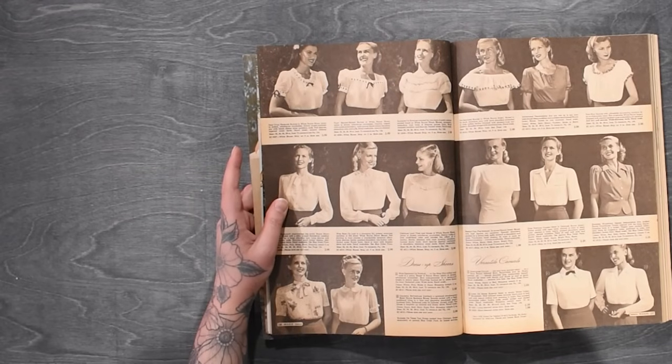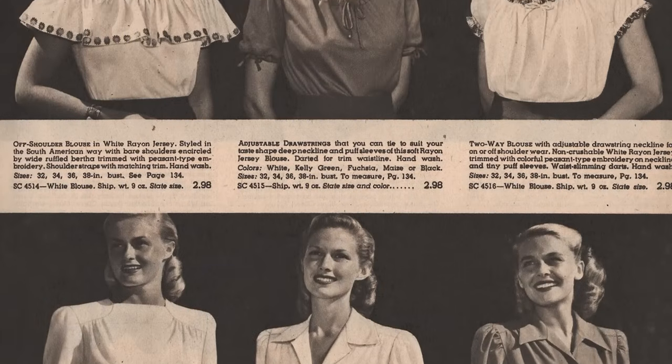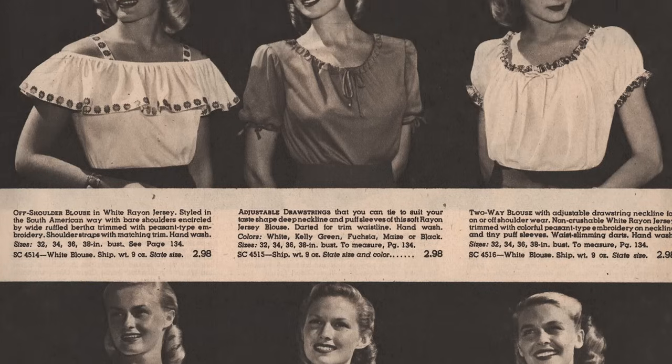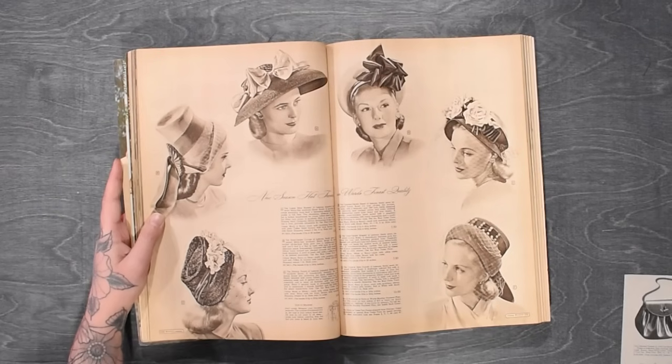We have some rather fun tops for summertime here, including an off-the-shoulder with straps and ruffle number. And down here in the bottom left there's a butterfly print, which is quite fun.